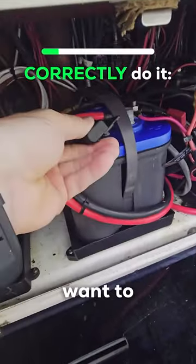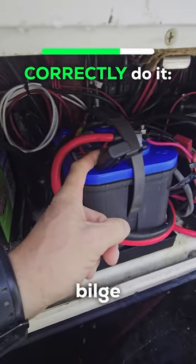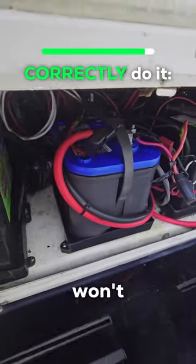Instead, you want to make sure there's a fuse on there. That way, if this wire does get hot when the bilge pump fails, the fuse will pop, and you won't burn your boat down.